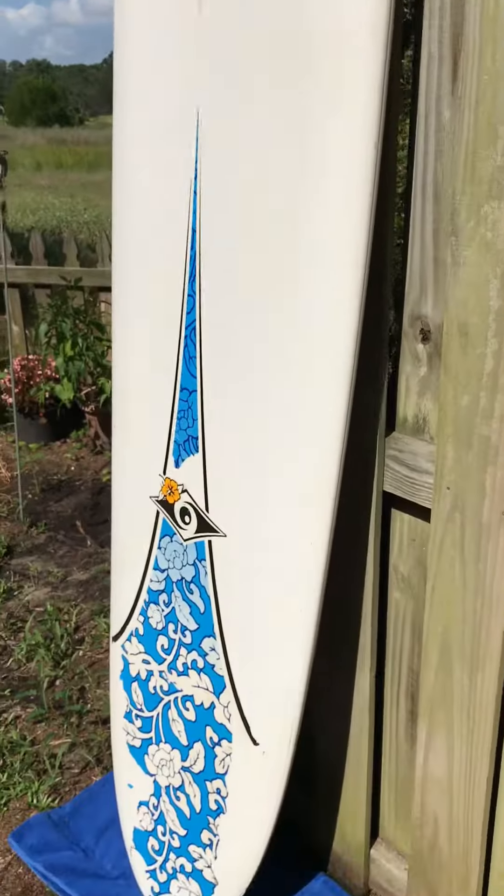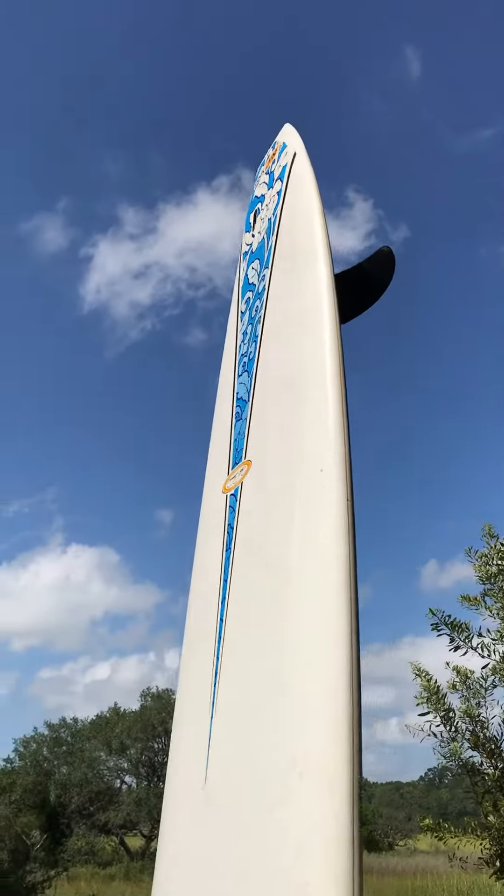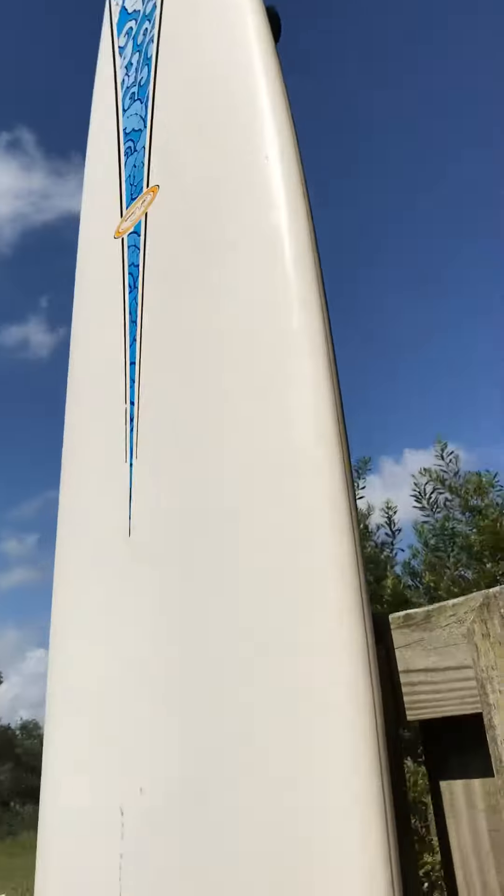These boards scratch very easily because there's no glass on the outside. And it's a single-fin — you can see it there. Let me show you the other side real quick.